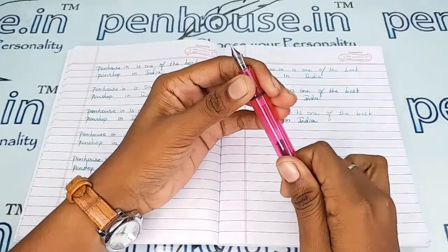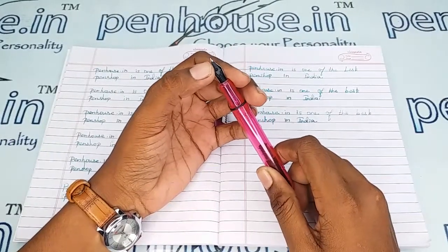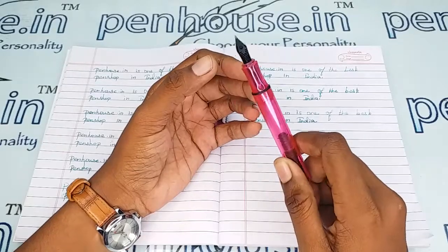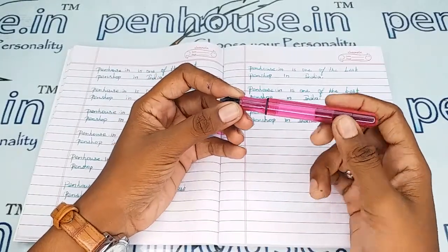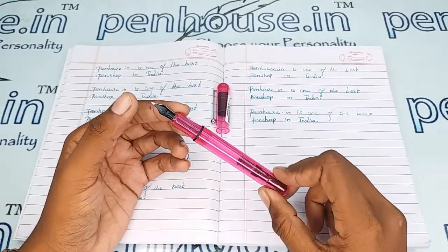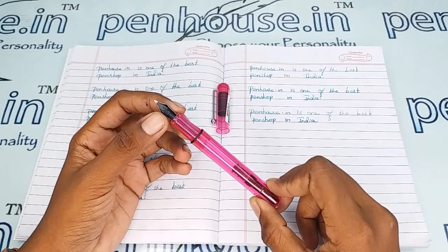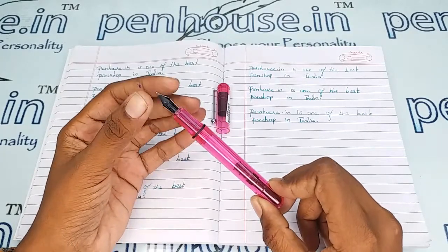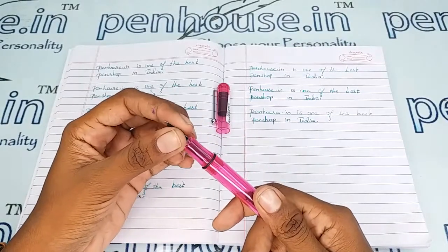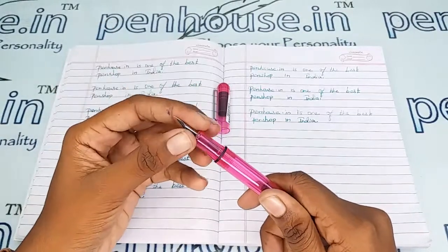On pen maintenance: please wash the pen strictly twice a month, because all dye-based ink will precipitate with longer usage and block the ink's passage in the feeder. This causes scratchy writing, the ink dries quickly, and you may have to shake the pen for ink flow. To clean deposits and dirt, remove the feeder and nib unit separately by holding them together, then twist, screw, and pull them out.